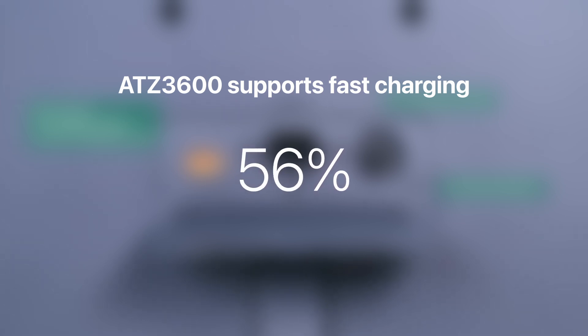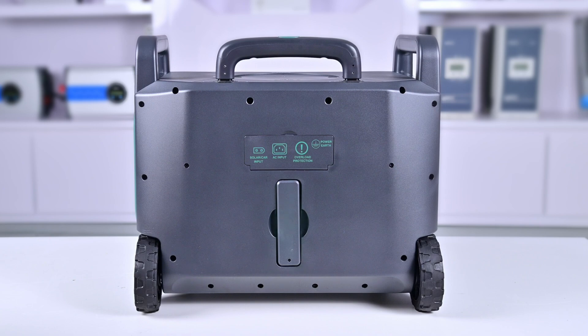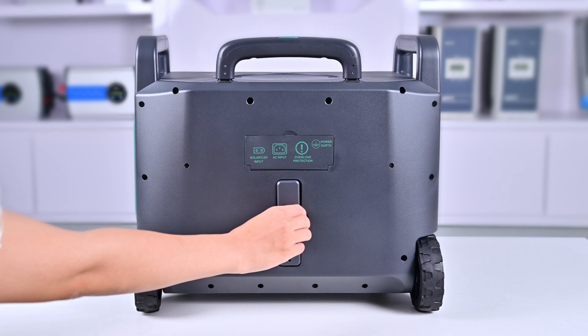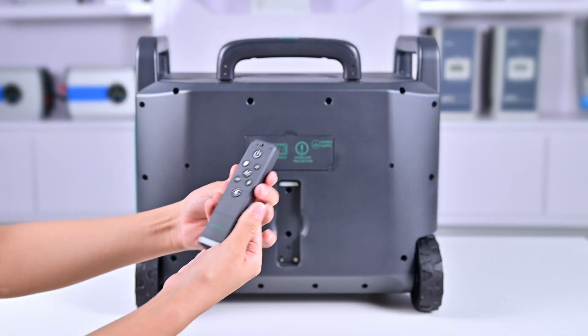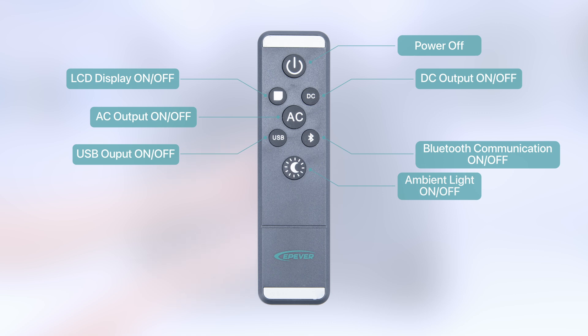The ATZ device supports fast charging function. The fastest way to charge the device from 0% to 100% using utility power is about 80 minutes. In the recessed area below is a remote control for the device. The remote control can be used to control the device remotely. The functions of its buttons are shown in the diagram. Please note that the power button on the remote control can only be used to turn off the device.